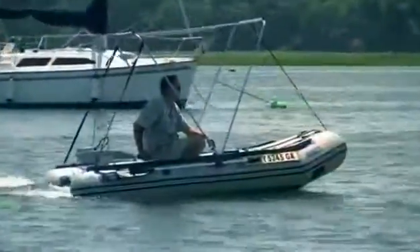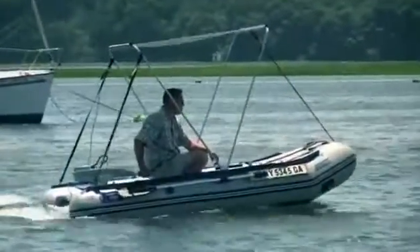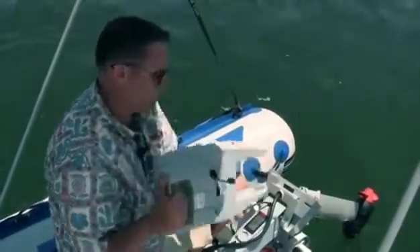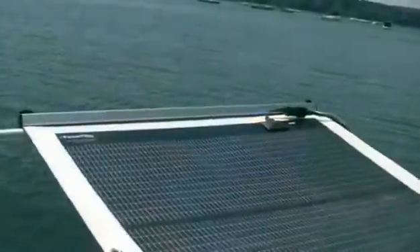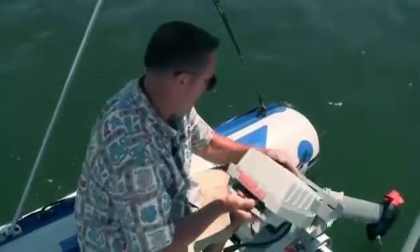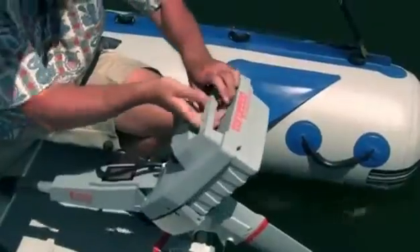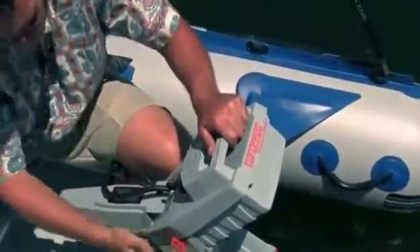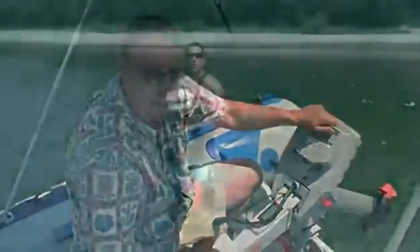Perhaps most importantly, it lets you know your remaining range in real time. If you adjust your speed, it will automatically adjust your range. It has a 10-pound lithium ion battery that charges directly from our solar panel. To put on: slide it in, retaining clip goes in, connect your cables and you're ready to go.